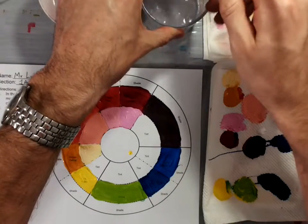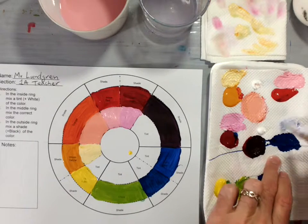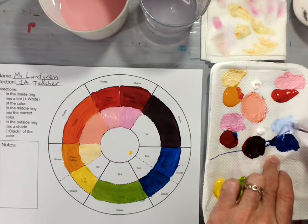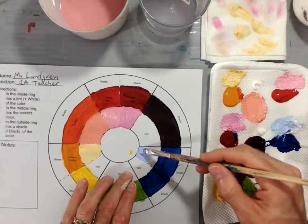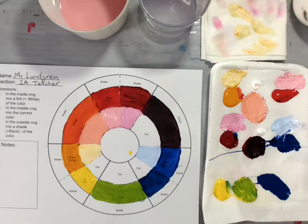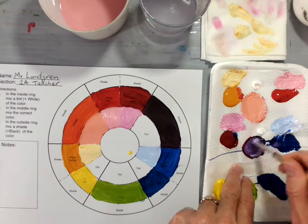Now I'm going to take a little bit of my warm blue and add it to the white, and you'll notice that I get a tint of blue. I'm going to paint that right in this section — again, it should cover over the word tint. That will be a nice, almost sky blue color. Now I'm going to take my light blue that I've already got and just add it into the pile of purple that I have.